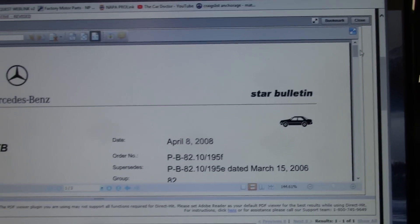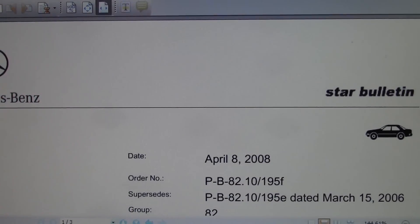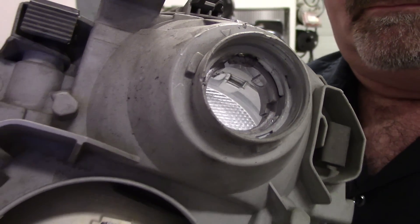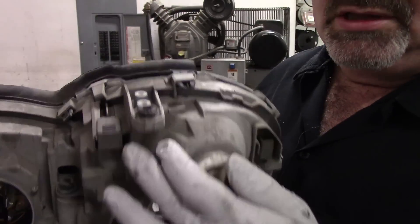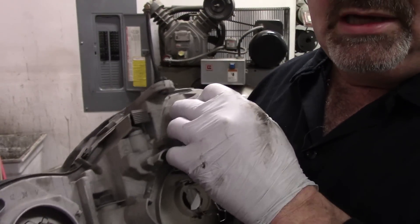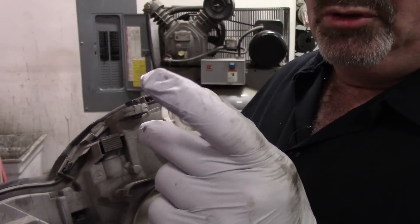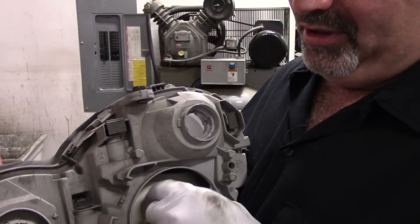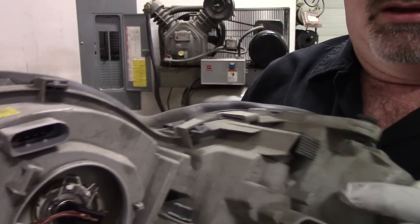There is a service bulletin on this — it is PB82.10/195F — for updated parts for repairs on this. Real quick: if all you have is a problem with the bulb socket and connection right there, and the rest of the lens housing is okay, go check out that TSB and contact the dealer for the new retrofitted bulb socket, which actually comes with wiring that bypasses the internal connection.